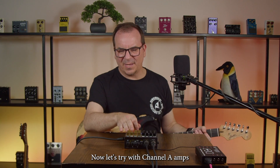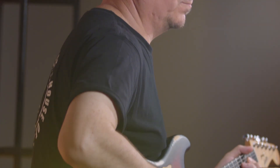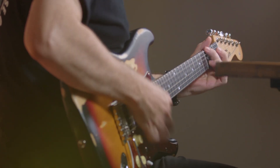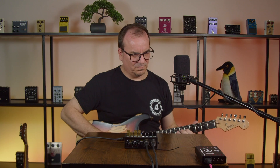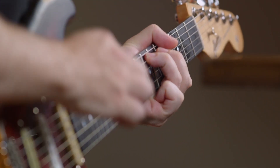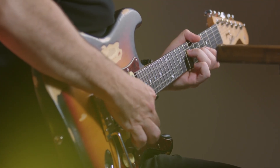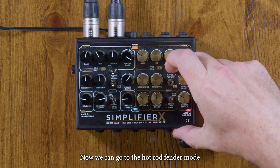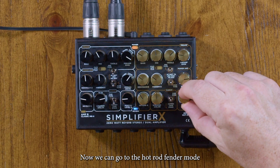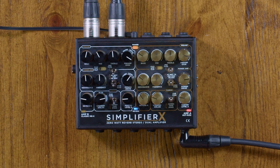Now let's try channel A amps. With the Vox, you will see it's a little hotter and more aggressive — but you can also get clean tones from this channel. Now we can go to the Hot Rod Fender mode. It's much creamier than the older versions.